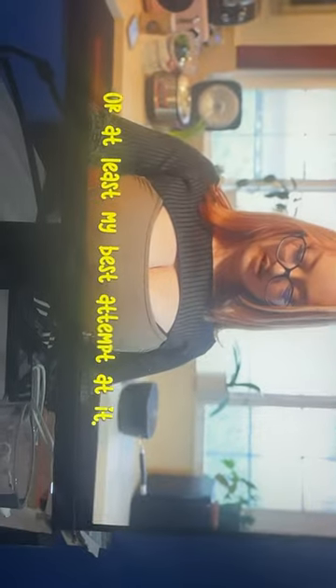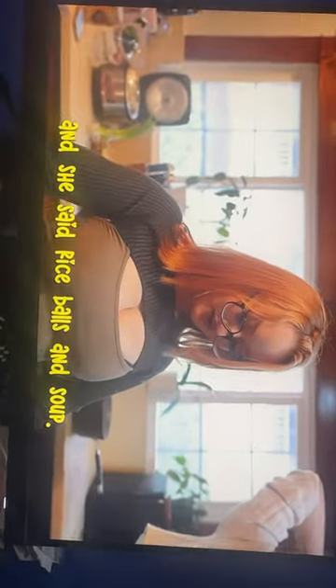So today, I'm going to be making Cindy some Japanese food, or at least my best attempt at it. Yesterday, I asked her what she wanted me to cook for her, and she said rice balls and soup.